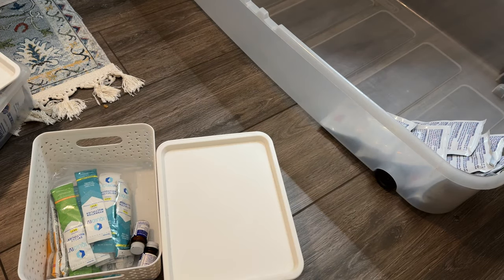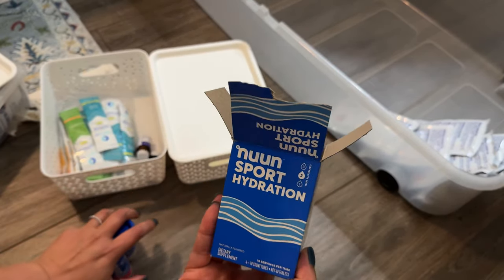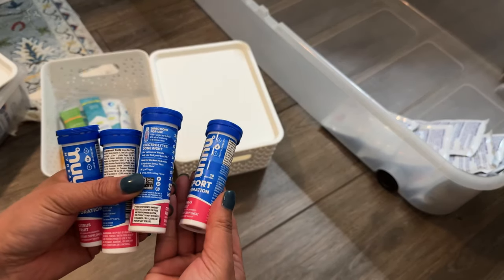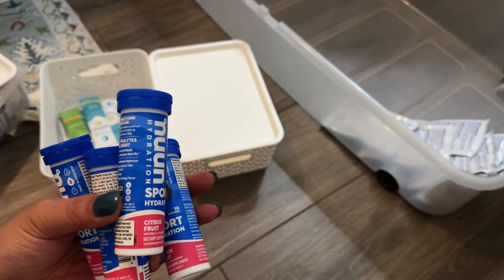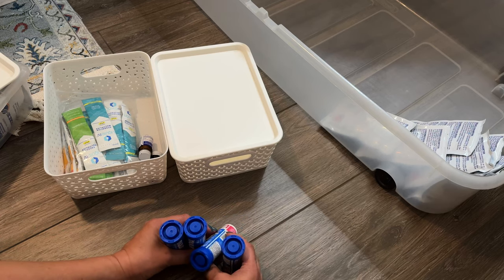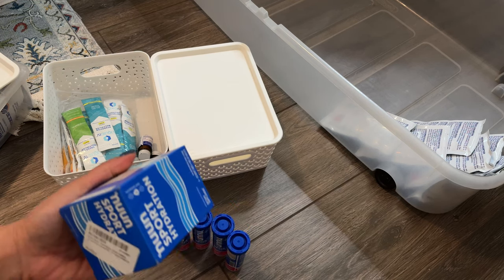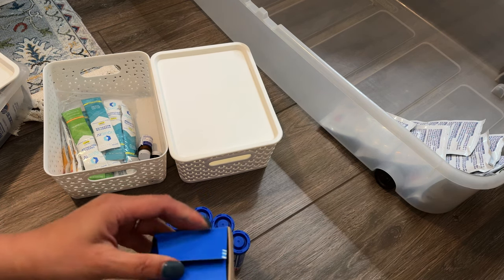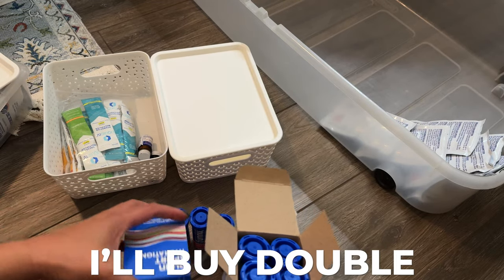On Prime Day in July, I highly suggest this — I tried Nuun Sport hydration. That's the one I like; they have other Nuun hydration varieties not necessarily the sport one. I bought a whole bunch — 46 tubes, and they came out to $196 including tax. Originally $267, then $86 off, so it ended up being $196.10. These are the citrus fruit flavor and I've been using them every day since July — almost five months — and they've lasted. I plan to buy double next Prime Day.